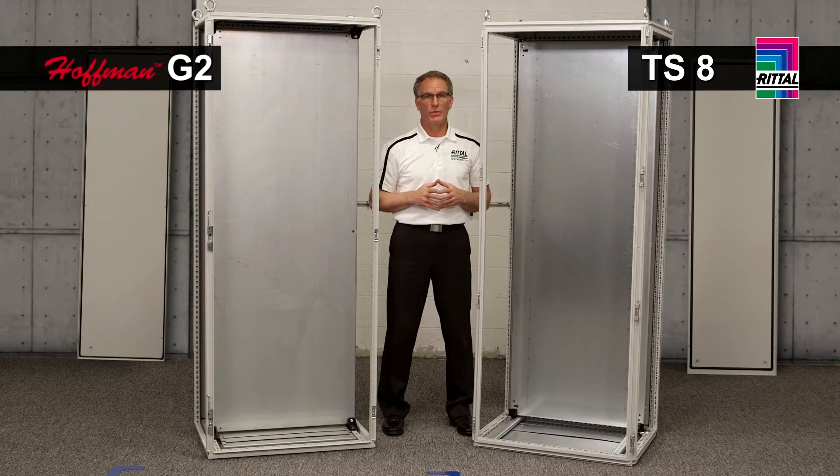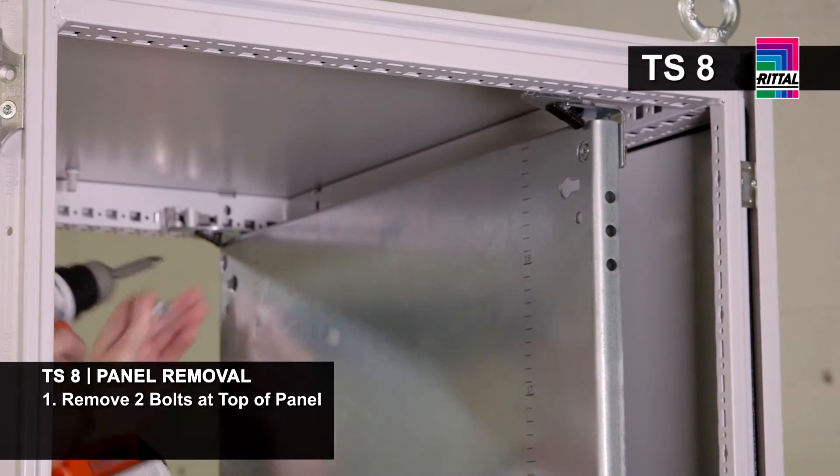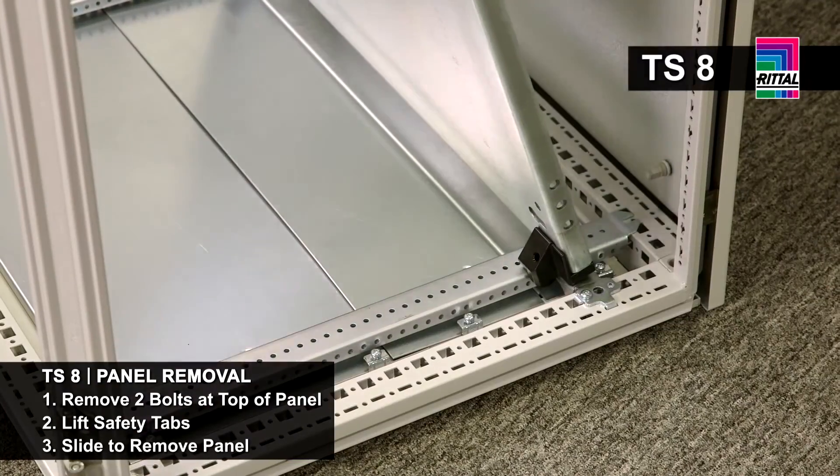The most common task by far in working with electrical enclosures is population of the mounting panel for the controls. In the Rittal TS8, I have two bolts at the top and I simply lift the safety mechanism to remove the panel.